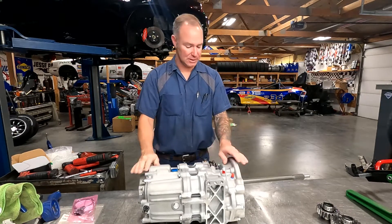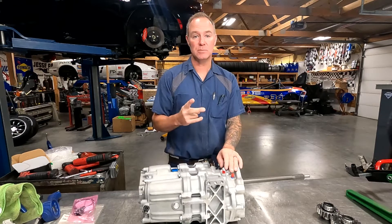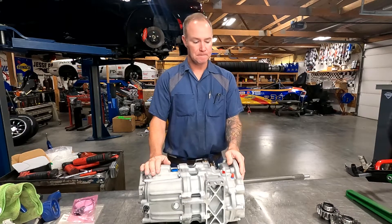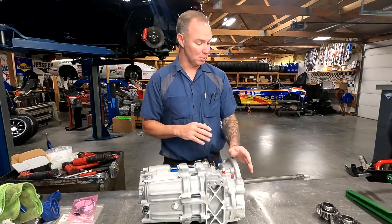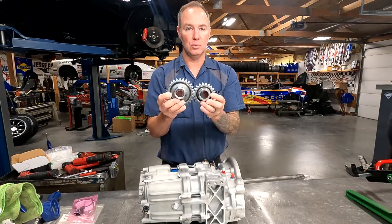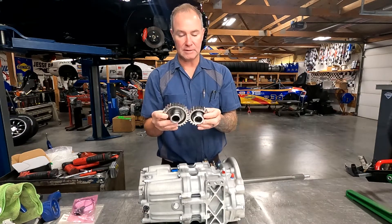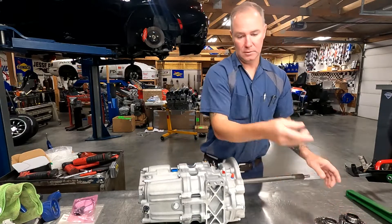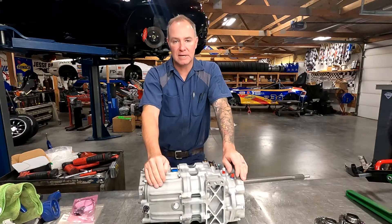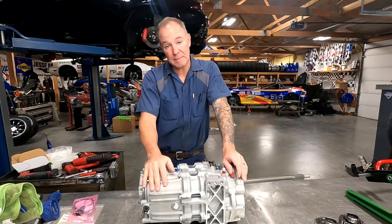This is actually a second transmission. What we're doing is we're going to change the drop gears. He's got two transmissions — depending on which track you go to, it's easier just to change the whole transmission for top speed. So what we've got is a set of drop gears. Depending on the track you go to, you can change your ratio in the front of the transmission to change your effective top speed. The other transmission is currently geared for about 155 miles an hour, and we are going to change the drop gears in this transmission so he can hit about 180 miles an hour.